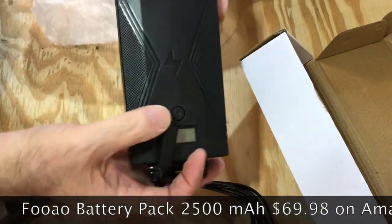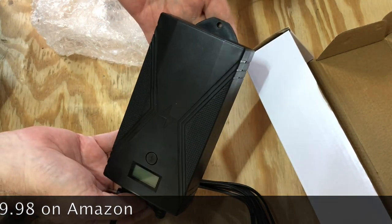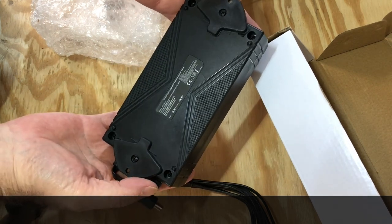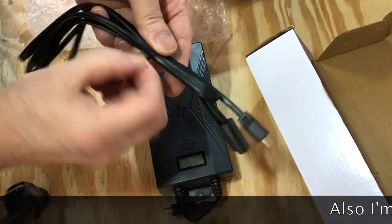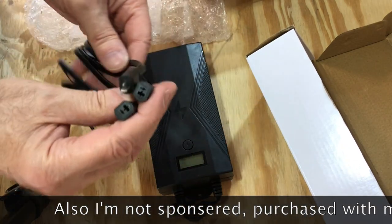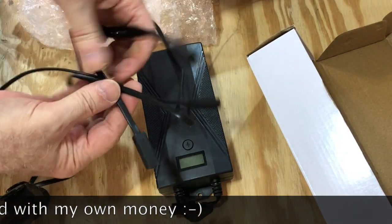Since I already had that transformer, all I really needed was this battery pack. There are two wires coming in — one's for charging and the other one goes out to the recliner motors. They included an extra wire, so if you need to mount it at a distance from where the motors are, you have this extra little extension. But I didn't really need that.